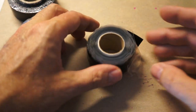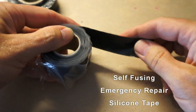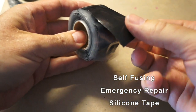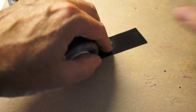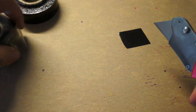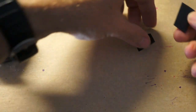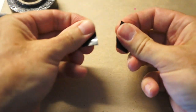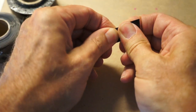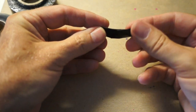This stuff is called self-fusing silicone tape. It's not sticky at all. The plastic wrap is just to keep it from touching itself, because once it does it adheres to itself. I'm just going to cut off a little piece, cut that in half again.